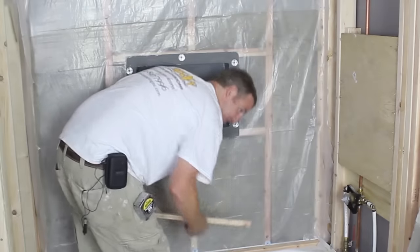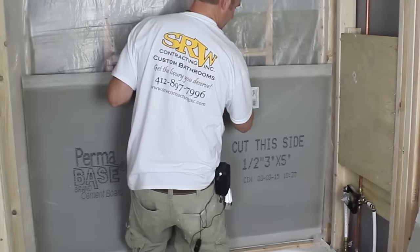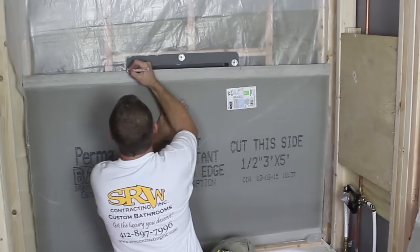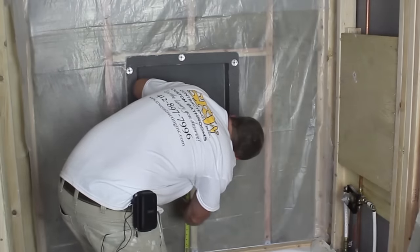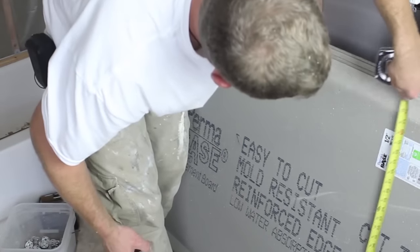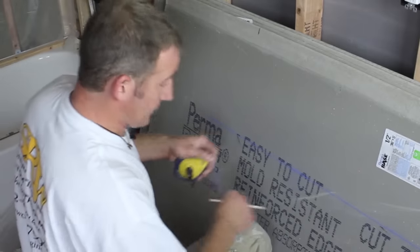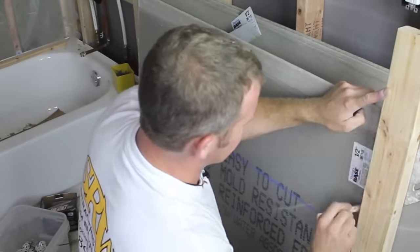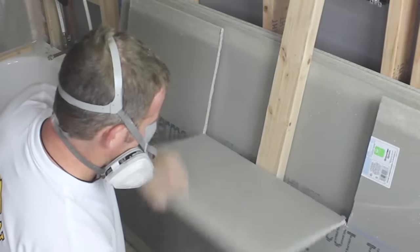The first method to waterproof your tub is with cement board. We're placing one-inch spacers on the tub deck such that the cement board will sit above the tub lip. Steve, my co-founder over at Bathroom Repair Tutor, is marking the position of the prefabricated niche on the cement board. He'll make a chalk line for the horizontal location, then mark the vertical locations using 2x4s and cut it out using an angle grinder with a tile saw blade.